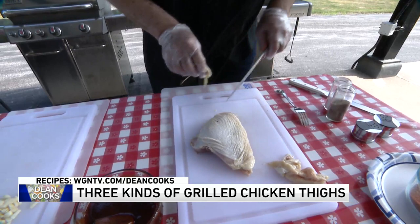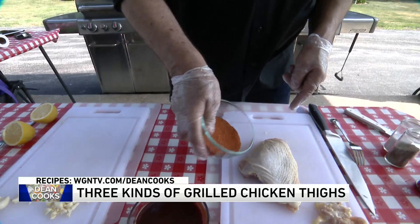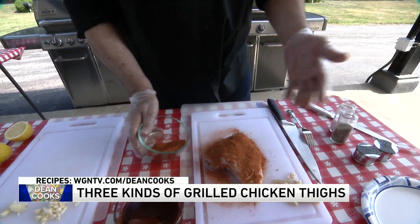For this first one, I'm doing a rub that I made earlier. It's paprika, chili powder, garlic powder, onion salt, and pepper. I'm just going to cover my thighs with this carefully all over. This would go in a plastic bag — you put several pieces in, put it in a plastic bag, and let it marinate overnight.